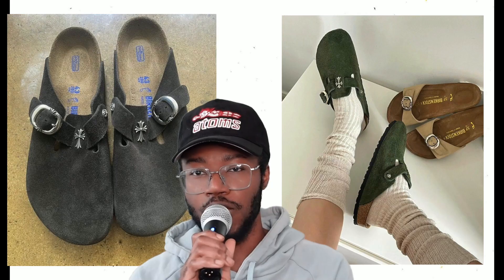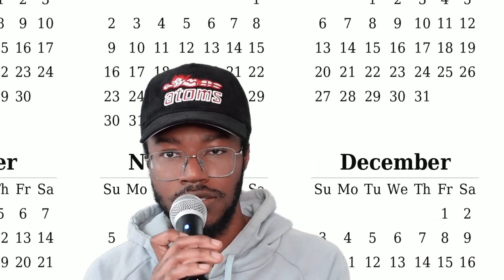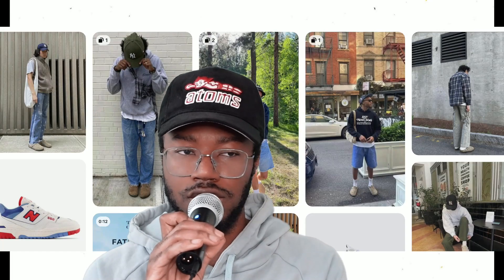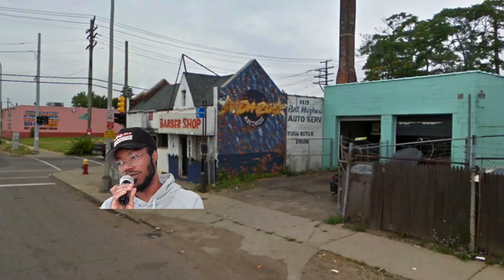My final option is the Birkenstock Boston Mules. These have been popular for the last few years but they're still a great solid option — affordable, super duper versatile. Wear them with shorts, wear them with anything. They're like little house slippers — just pop them on and walk out the block.